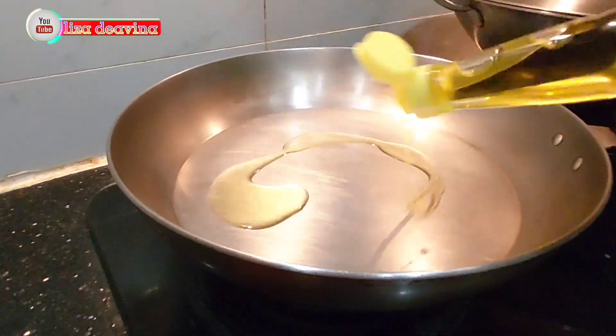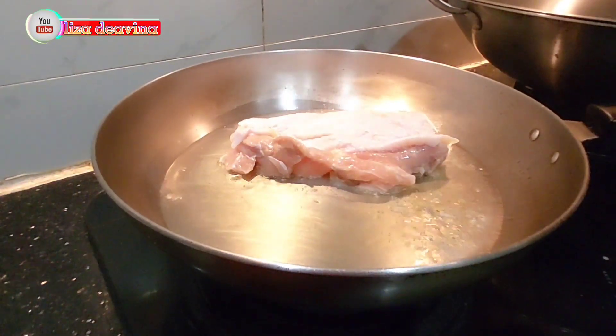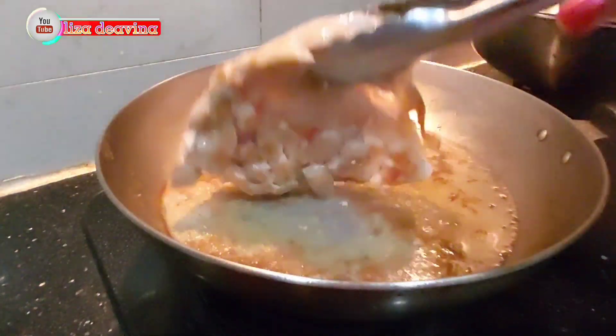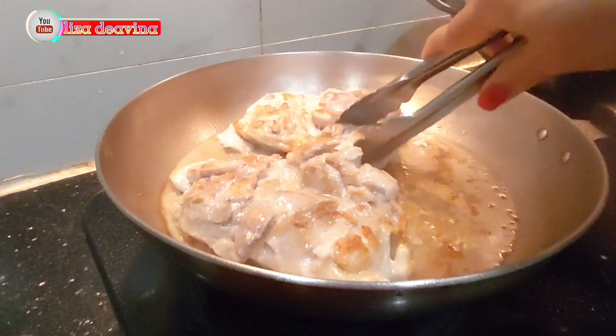Panaskan minyak secukupnya. Setelah minyak panas, goreng daging ayamnya, dan balik di kedua sisinya sampai matang.